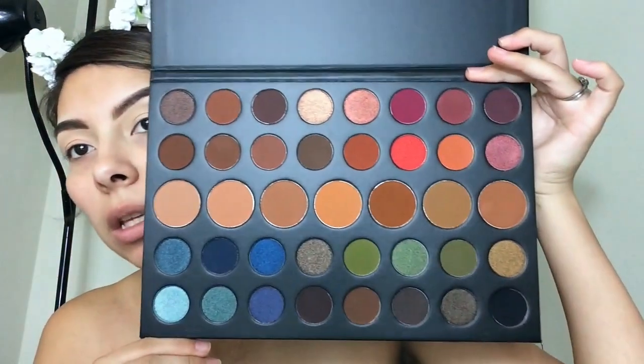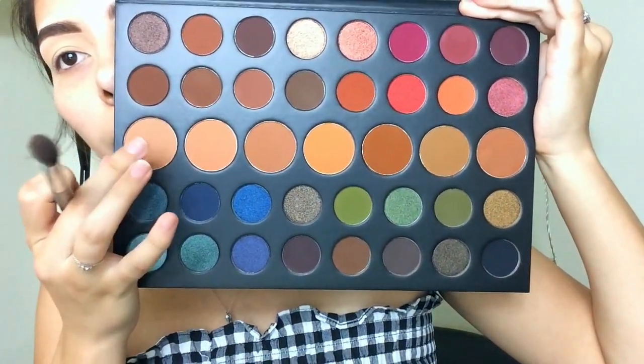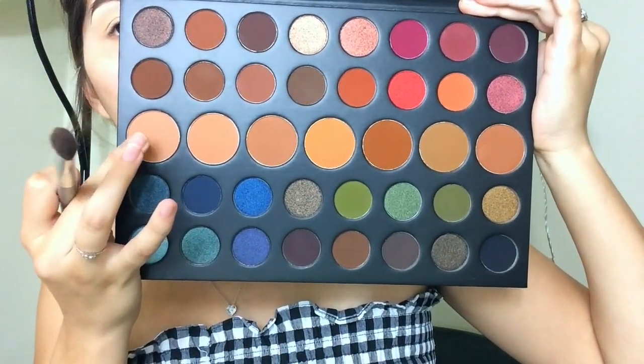This palette doesn't have a shade close to my skin tone, which is what I normally use to set my eyes, so I'm going to use the ELF finishing powder to set my concealer. You can use setting powder or any shade close to your skin tone. I usually use an eyeshadow shade first — I'm going to put that all over my eyelid.